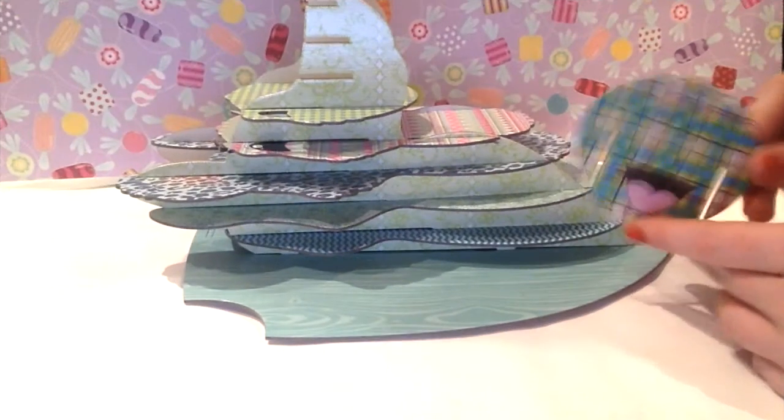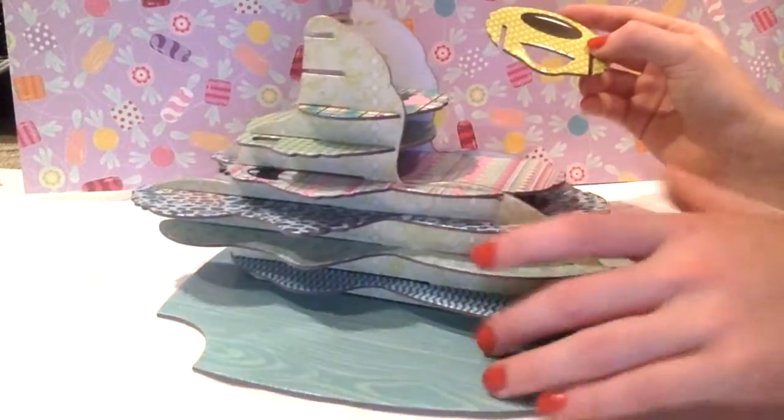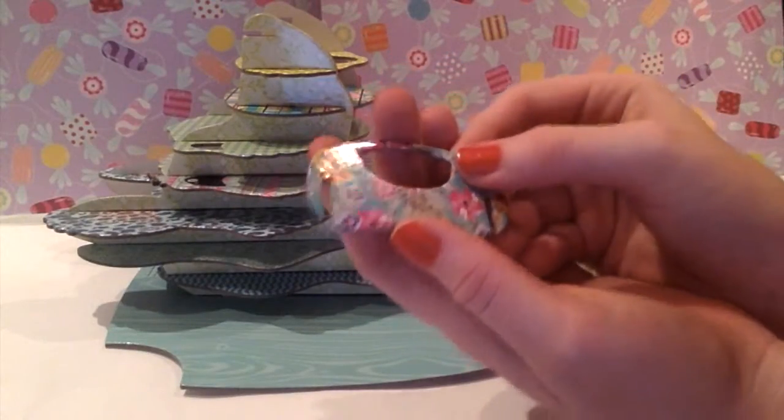Now for the mouth — the poor dog needs a mouth. And a nose. That would be helpful, wouldn't it? Perfect. Now for the Hawaiian patterned snout.